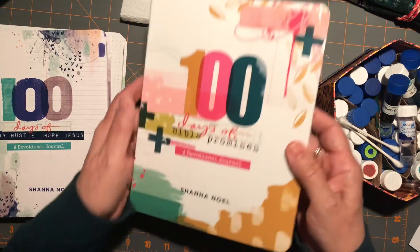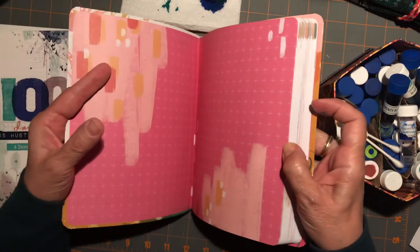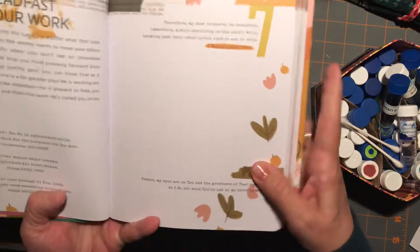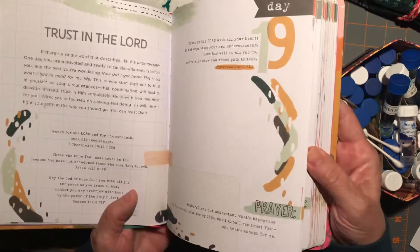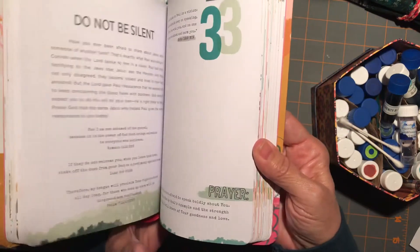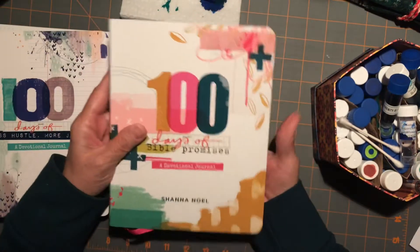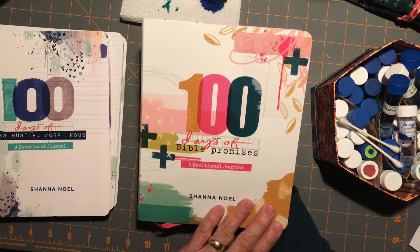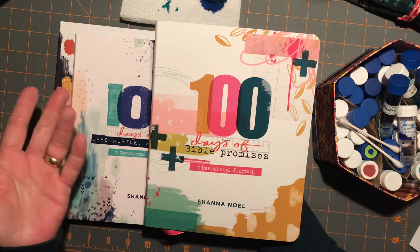And then the 100 Days of Bible Promises — so there we have like the little cross-mark pattern. I don't know what you call that. I bought these because I've seen them talked about on various Bible journaling videos on YouTube and I was curious, but I felt like I had enough going on. But when this friend had this party, I thought, you know what, I'm just going to go ahead and give a little boost to her party purchase total and try these out.